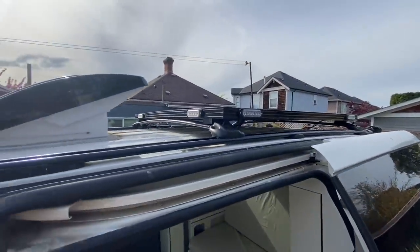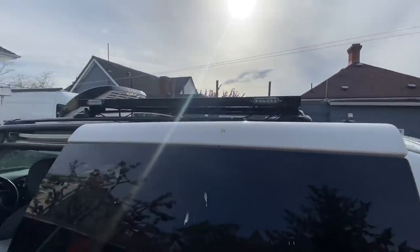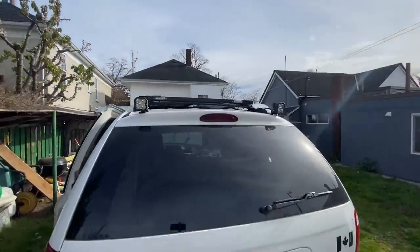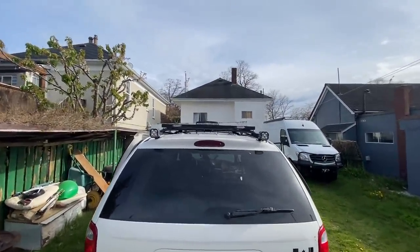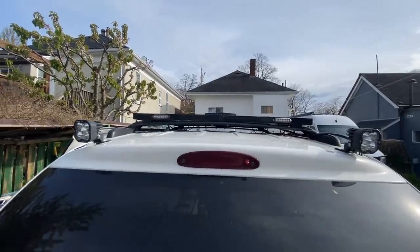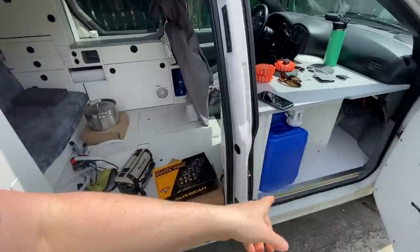That looks cool! I went over there — two on the side here, two in the back. These ones I kind of set in a little bit so they look flush. Starting to look like a police car almost.